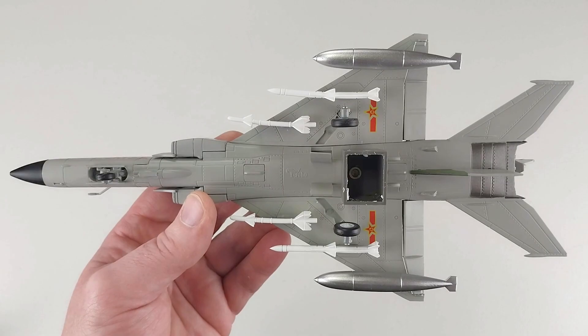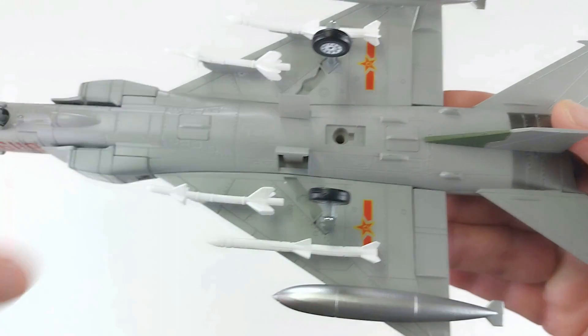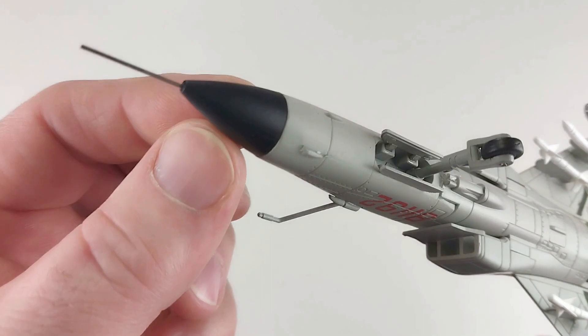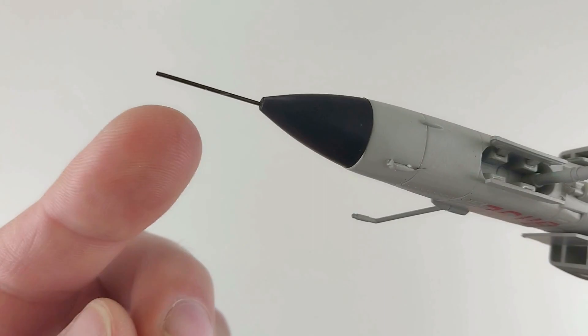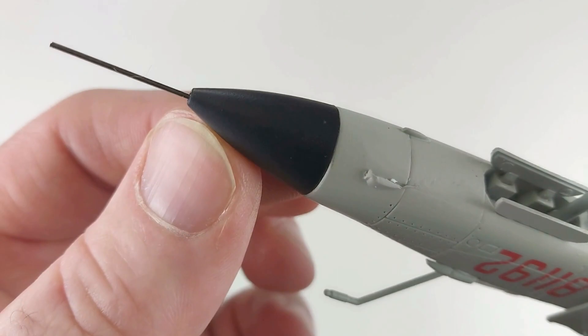With that little block taken out, that's obviously where the stand goes. The only issue is if you plan on not displaying this on the stand and just want to put it on a shelf, there's no cover for that hole - you've got this ugly hole that will stand out. Also, you have to insert the pitot tube, which is just a cheap silver rod - it doesn't taper into the front of the nose at all. It's pretty bad, similar to another Chinese aircraft we reviewed. If you really like this aircraft you'd want to source something more accurate to replace this - in my opinion this is pretty garbage.